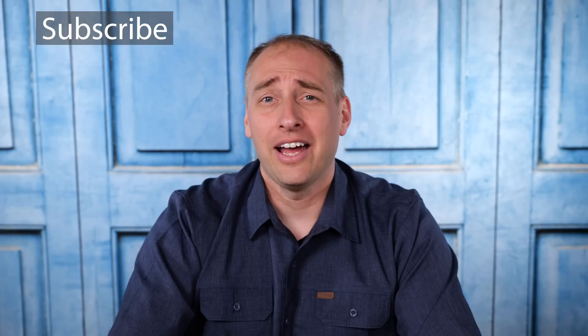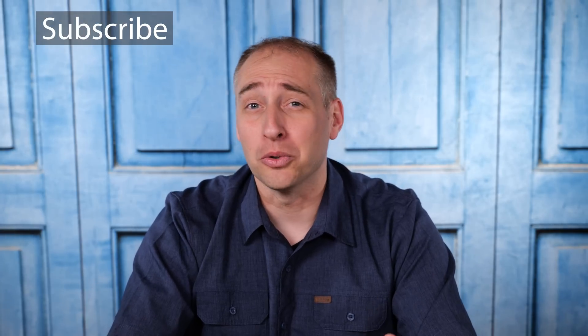Hey, if you've made it this far, why don't you hit subscribe and turn on those notifications so you can see the next video when it comes out. I think this is video number 5 of 8 in this series, so we have a couple more really cool ones coming as well. Thanks again for watching — have an awesome day!